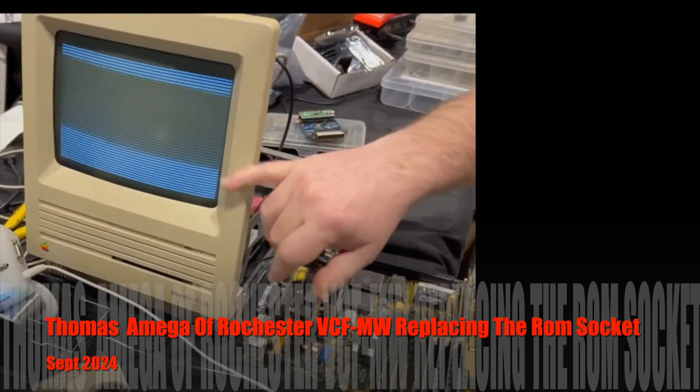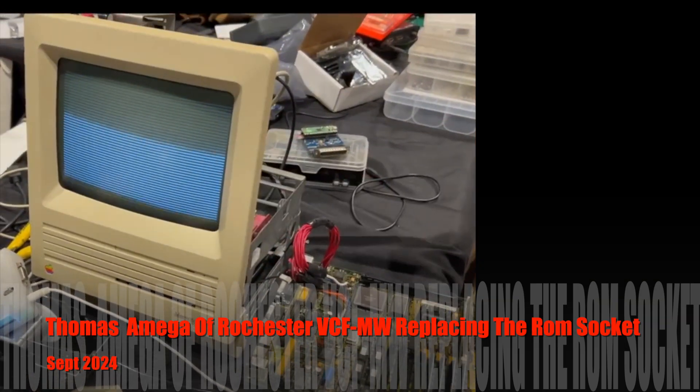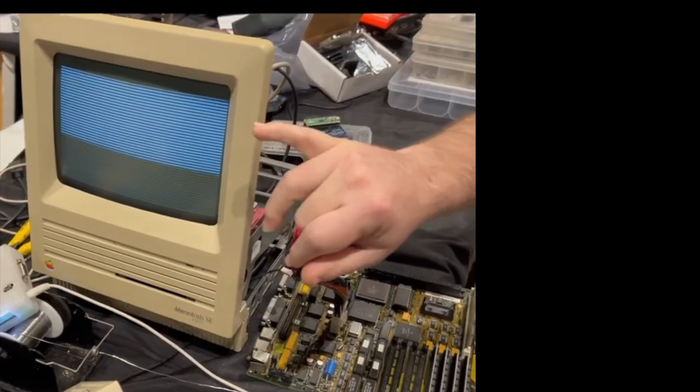A lot of people will call this the Samazi Mac. This is just the video circuit.